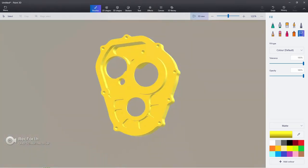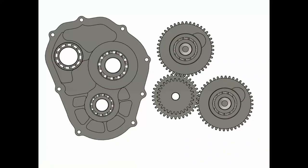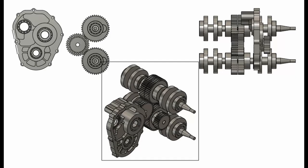It is about 90 percent complete, and once it's finished I'll go around and fill all the edges. Here you can see the layout of the engine with the crankshafts, and that's all to give a sense of scale. That's probably how I'm going to run the layout.